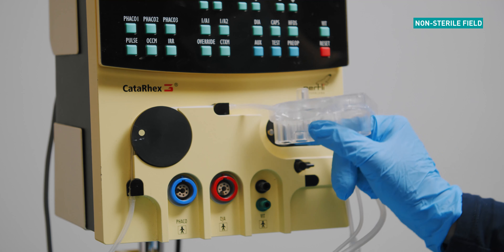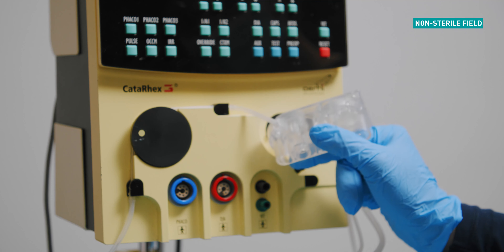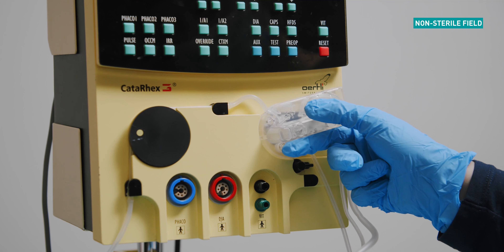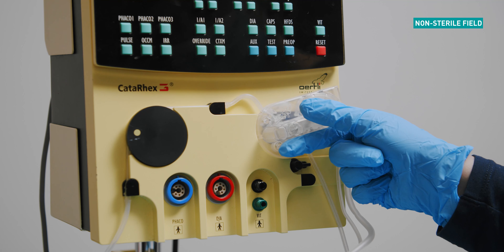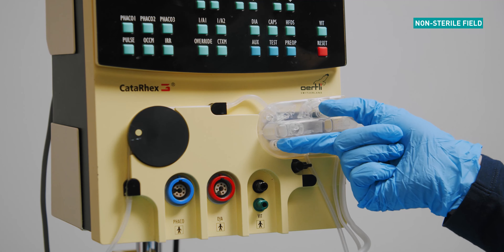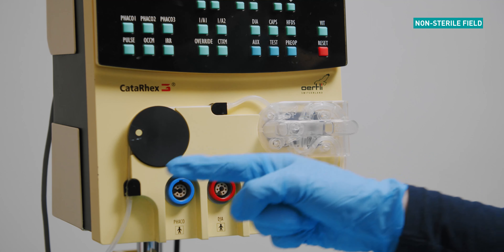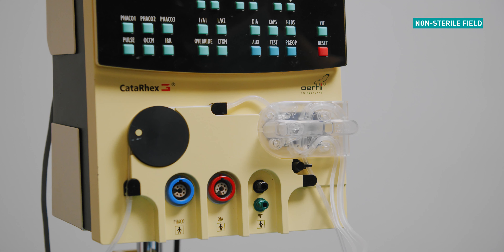Now connect the cassette. Ensure that the guide pin on the back of the cassette lines up with the port on the cassette slot. Holding the cassette at a 45 degree angle, clip the cassette into the locking pins located on the cassette slot. Press the cassette flush against the device. With a downwards motion rotating clockwise, clip the cassette into position.